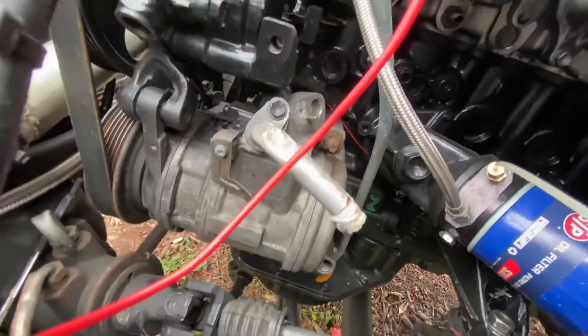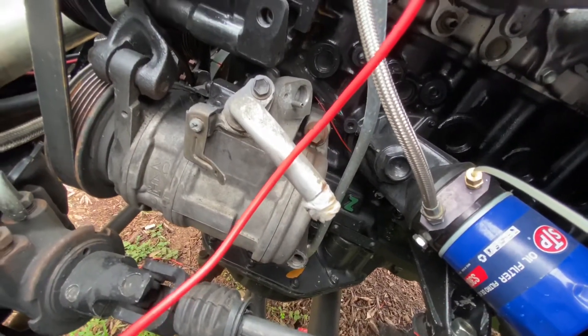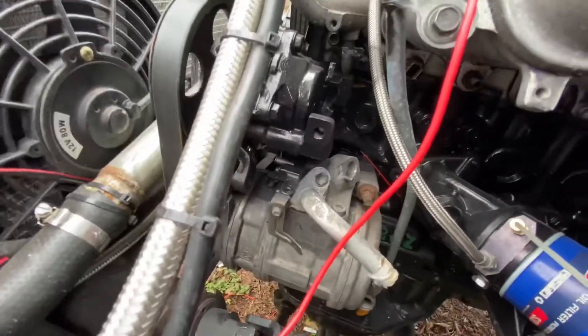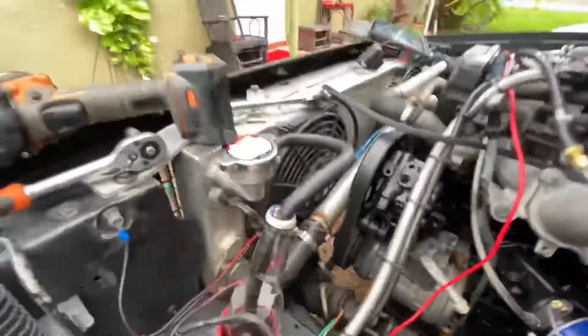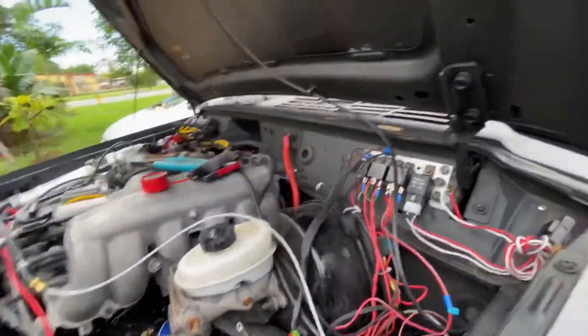I need that AC wire back up — not right now, because it's about to start getting cooler down here in Florida. But when it's hot down here, it's hot.